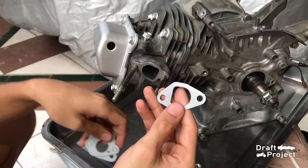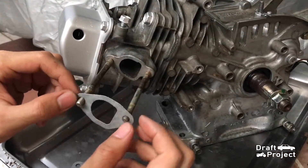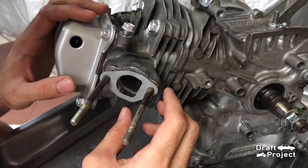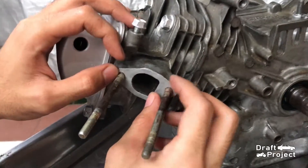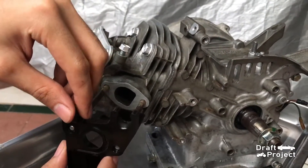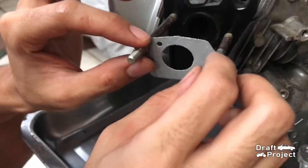This is the continuation after tuning up the GX160 engine. Here I'm going to install the different gaskets. This is for the intake system. I will insert this intake manifold gasket insulator, and another gasket.